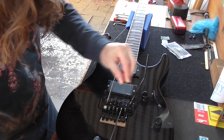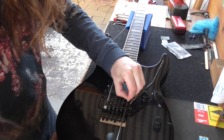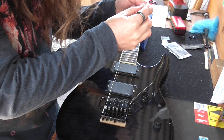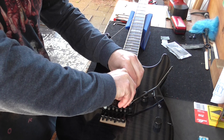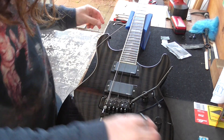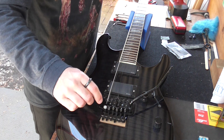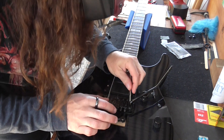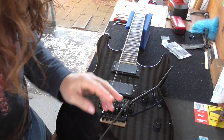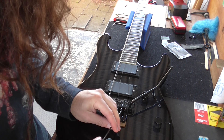We've got strings stuck in there. Two strings are virtually stuck. Does the saddle actually move or not? The little inserts where the blocks are — they're free. Alright, so we'll get the strings off and have a look at the fretboard.